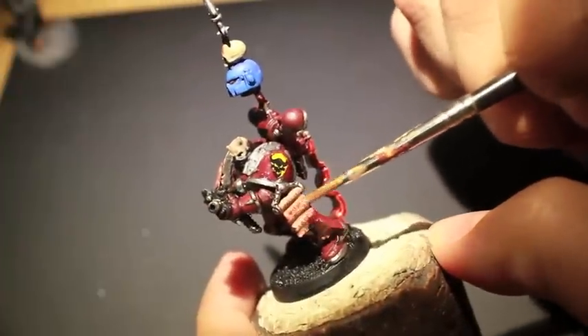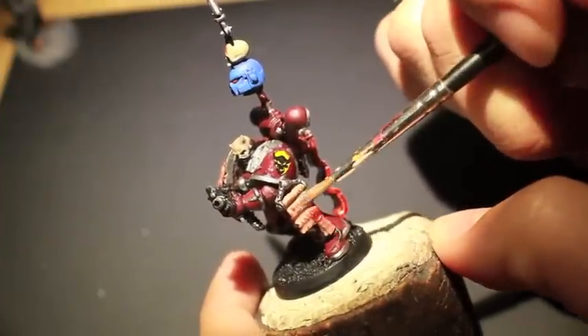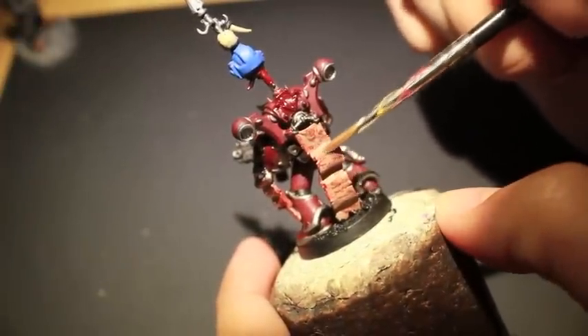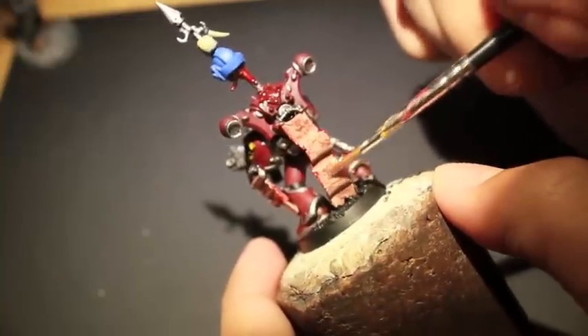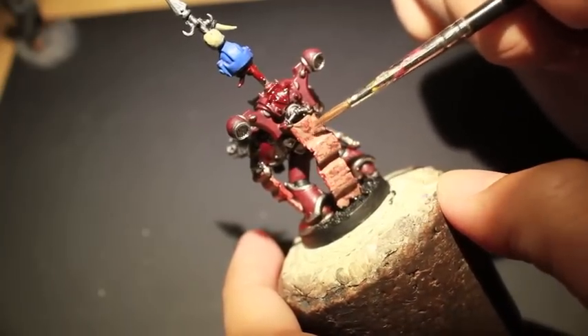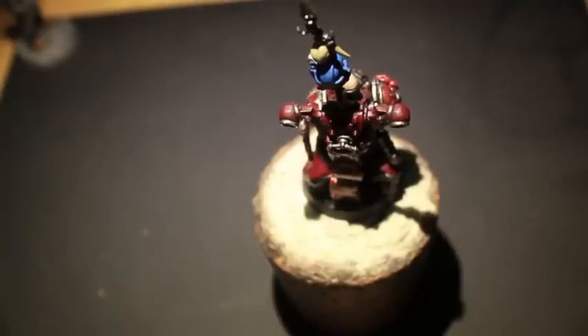Now we're going to use Cadian Flesh Tone — just like in my how-to-fade-parchment video, it's really good to go back over your parchment after you've painted on your script with a thinned-down layer of the last color you used to paint the parchment itself. I thinned it down a lot and now I'm going over all of the purity seals and skin parchments, trying to stay away from the shaded areas because you don't want this almost-glaze in the recesses to muddy up the shadows we already painted on.